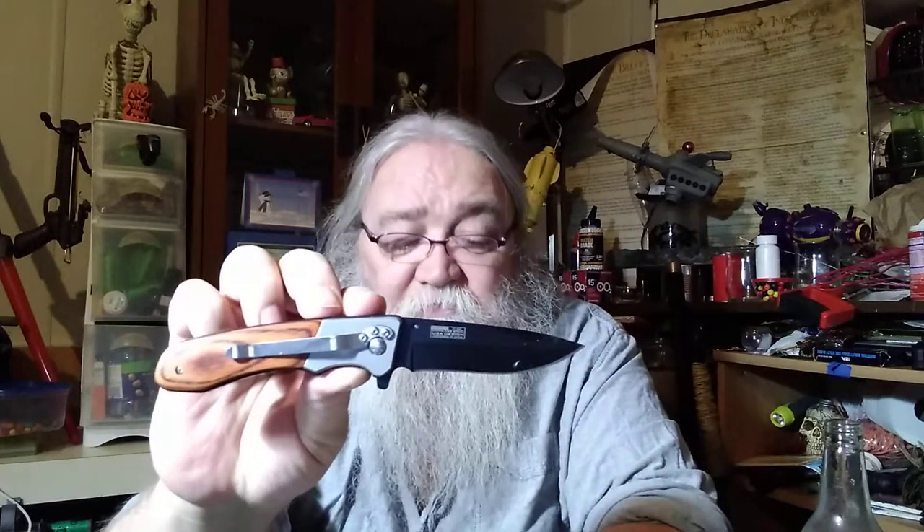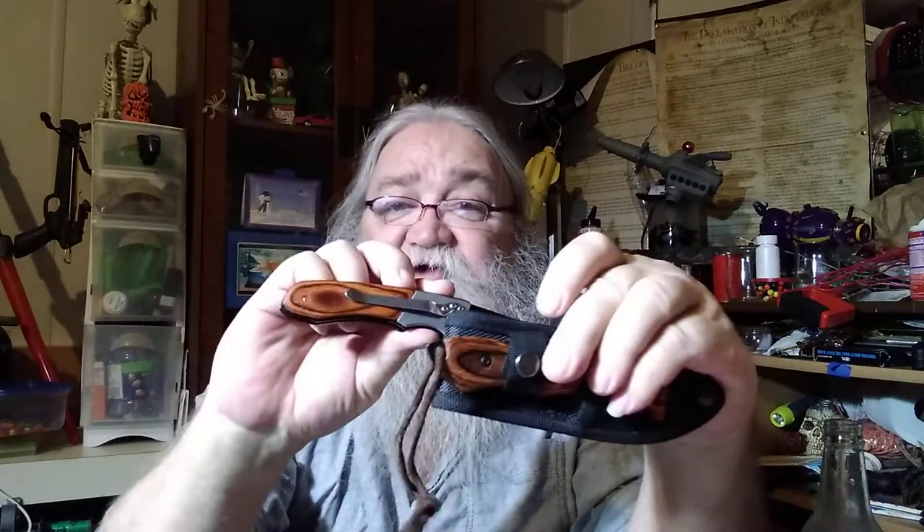One of my favorite knives that I carry almost every day is this gentleman's folder. It's a flipper and I think it would fit a woman's hand rather nicely — I don't have super big hands but a woman's hand would handle this with no problem. It's a rather nice knife. You have to be comfortable with your knife — sit and play with it, it's a fidget toy. Get comfortable with how you use it and keep it sharp.